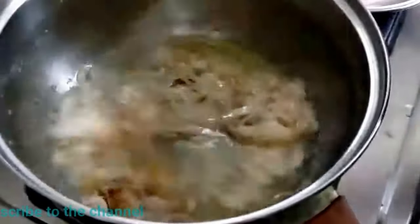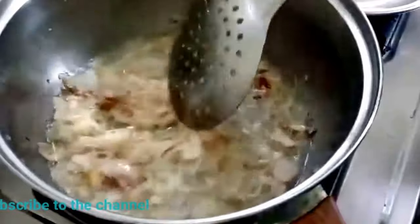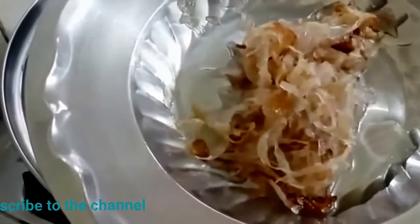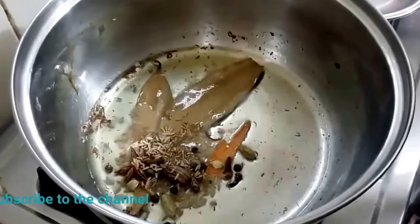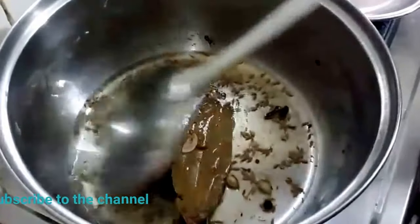The onion will turn pink, so I will remove it and blend it. I will add some water to the onion and fry the onion.